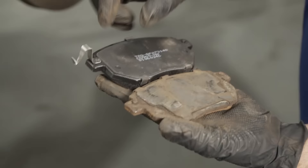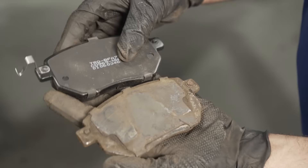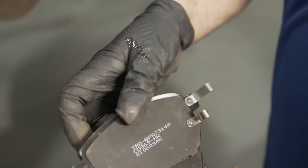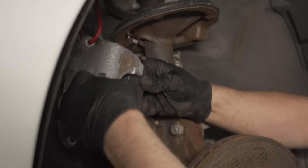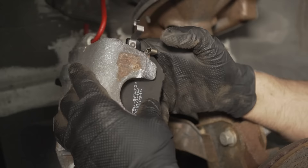See if there are any dimples on the pads. This is the outer pad — there are no dimples on it. This other pad has some dimples and a squealer. If you put this pad on the outside, it's going to ride up where the squealer is, making the pad not sit flat. So this is an inboard pad.